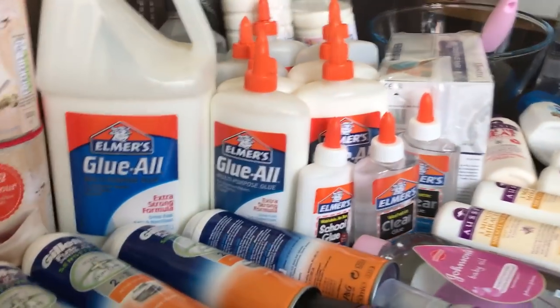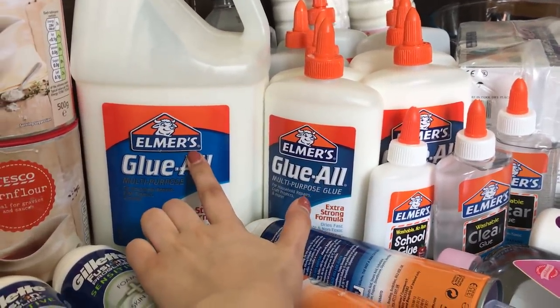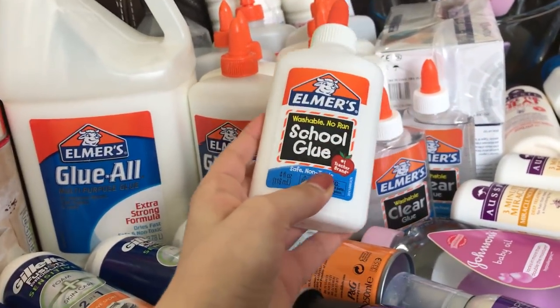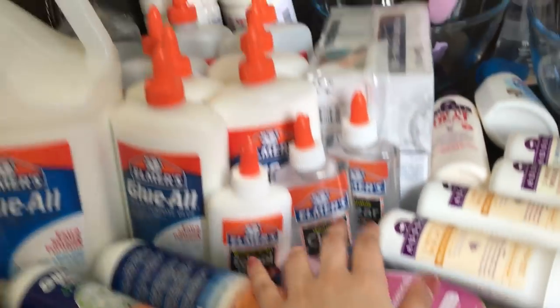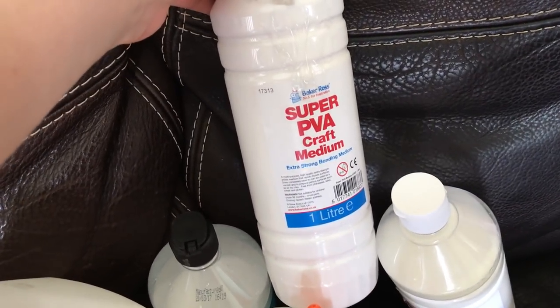So over here I have all of my glues and I use Elmer's. I order it off Amazon and these ones are £11 from Elmer's. And these are from an independent seller and it costs about £40. And then this is some school glue. I haven't actually tried this yet, but a lot of people like it for slime so I wanted to. Then I have two clear glues. I have some British glues. This one is so good, it's just like Elmer's. It's the Baker Ross extra strong one.